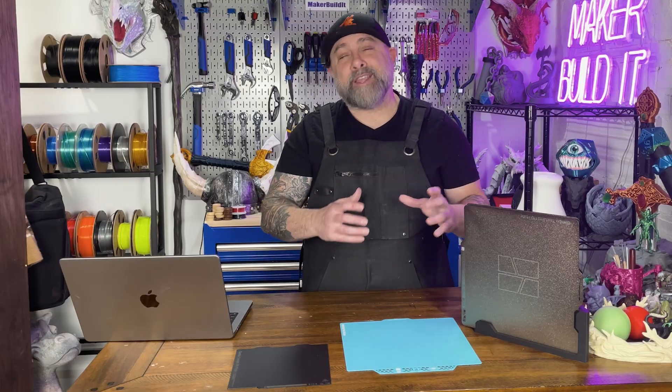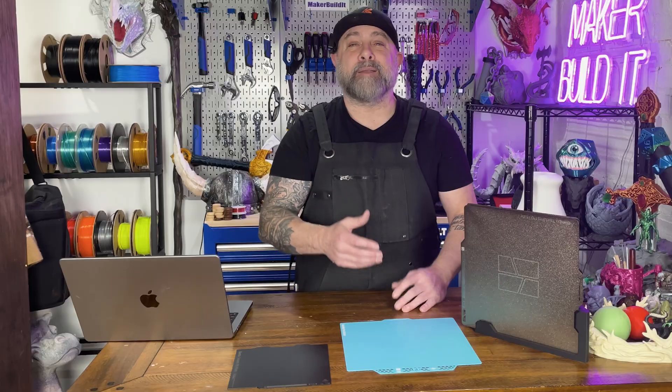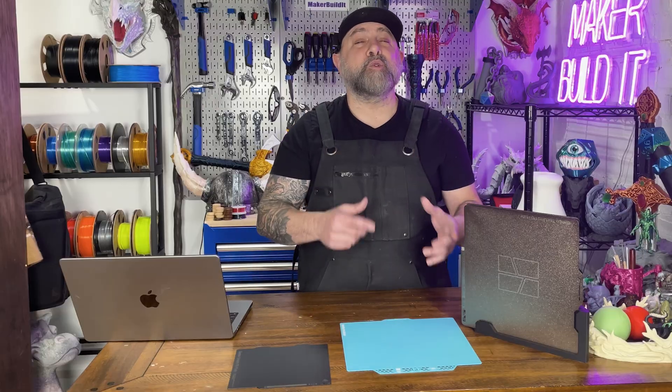We mentioned glue before — adding glue to your PEI plate actually makes it worse. Glue fills the texture, which makes it hard for your print to stick via a mechanical connection. Glue does not equal adhesion. Glue equals a smooth plate, and a smooth plate equals no mechanical lock. If your print stuck worse after you added glue, you didn't do anything wrong — you just learned PEI physics.